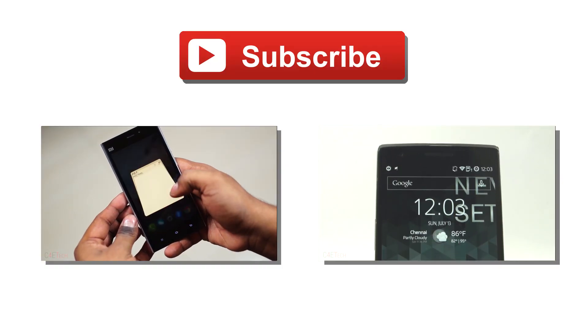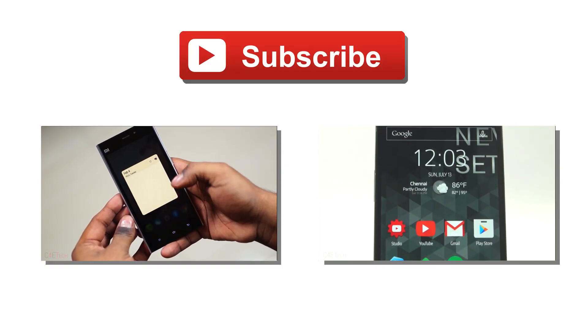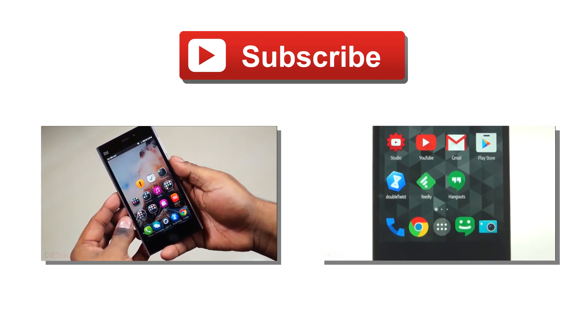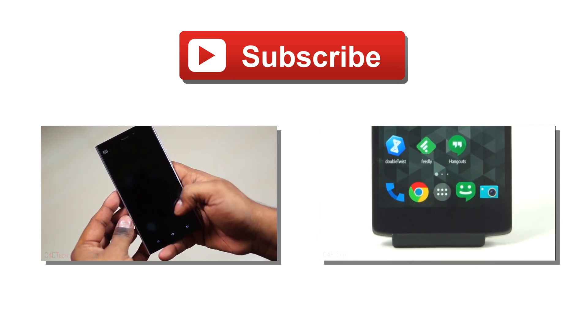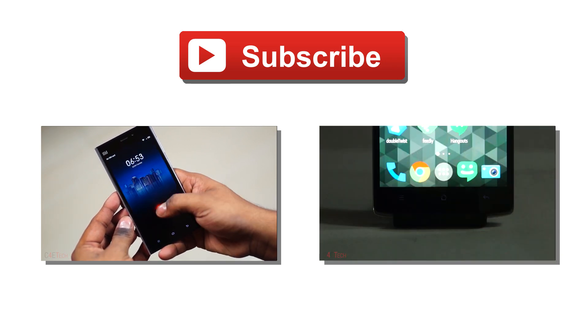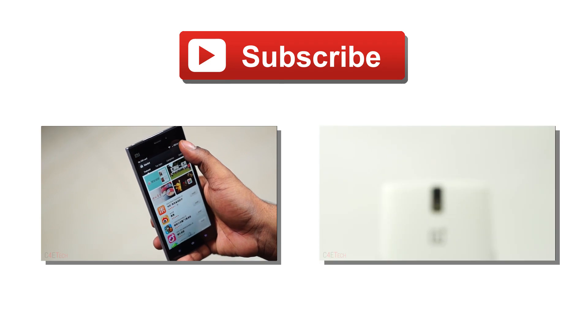So with that being said, I guess we get to the end of this video. Thanks a lot for watching guys — if you did like this video, go ahead and give it a thumbs up, and for more videos like these, make sure you stay subscribed. Till next time, this is Ash here from C4ATech signing off — you guys have a great day, bye bye now.